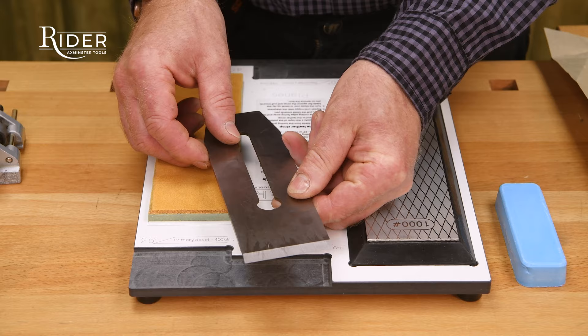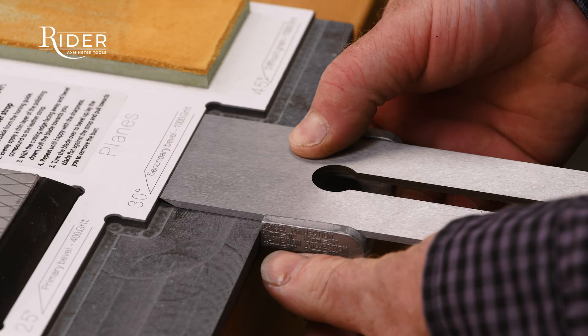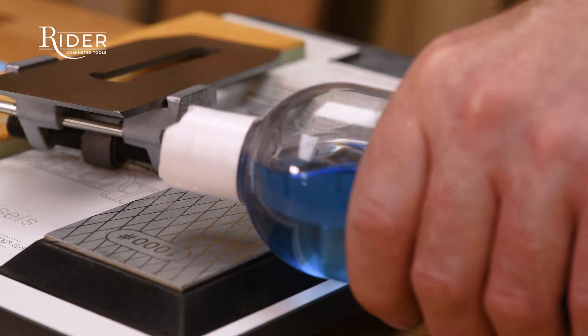Place the blade in the honing guard with the bevel facing down. Set the projection to form a secondary bevel of 30 degrees. Apply the lapping fluid to the thousand grit side of the diamond stone.